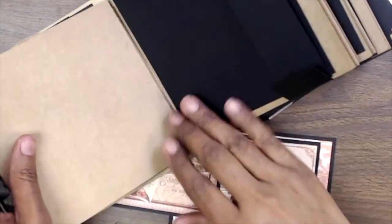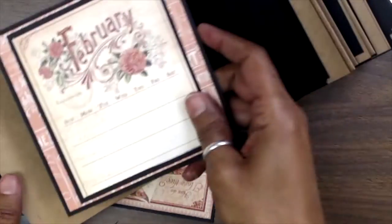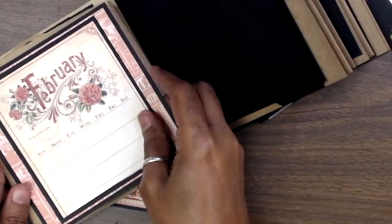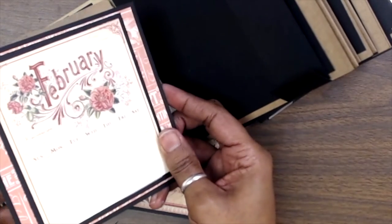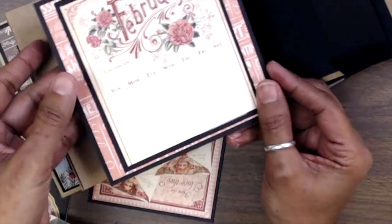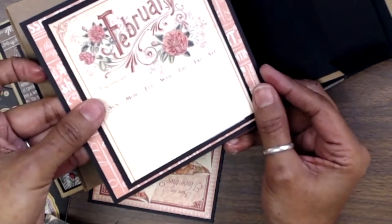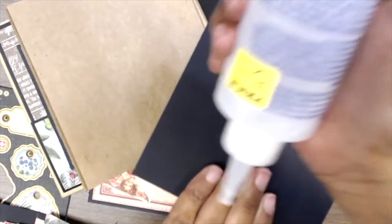We're going to flip it this way. This one is the last signature for this page. I know that this is where my insert's going to go on this side, so I'll hold my fingers right there and all the way around my hand I'm going to put my glue.